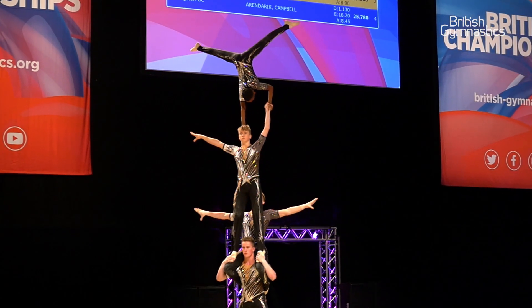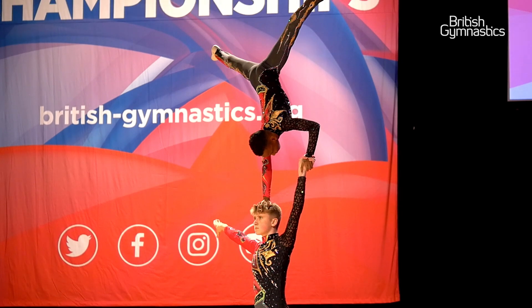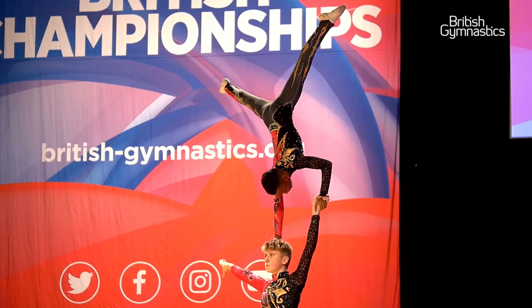I'm the second man up. I sit on top of Kieran's shoulders and Andrew sits on top of my shoulders. I've just got to find a spot on the wall to concentrate on and make sure none of my body moves, otherwise my top is going to come crashing down.